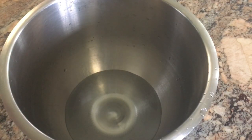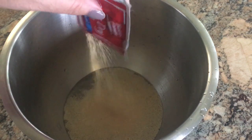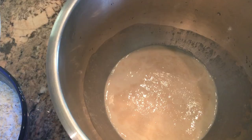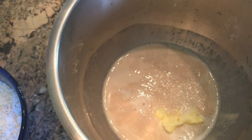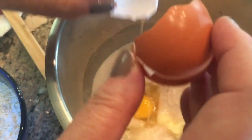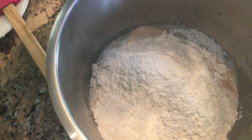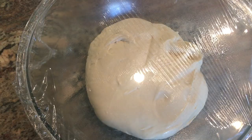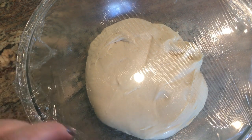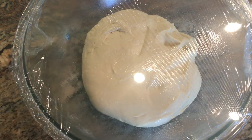I know the roll recipe by heart: a cup of warm water, a quarter cup of sugar, and about a tablespoon of dried yeast — let it sit a few minutes so the yeast can activate. Then add two tablespoons of softened butter, a teaspoon of salt, one egg, and three and a quarter cups of flour. Mix together with the dough hook and knead for five minutes. Put it in a bowl sprayed with cooking spray, cover with saran wrap, and let it sit until it doubles in size.